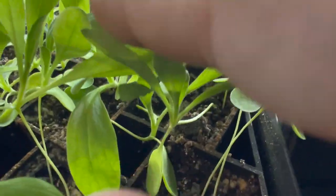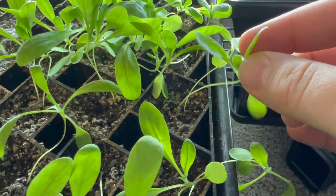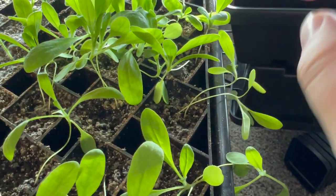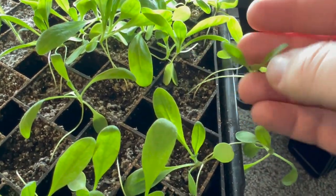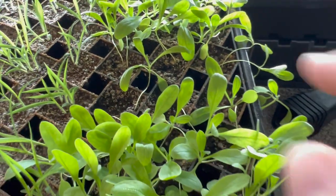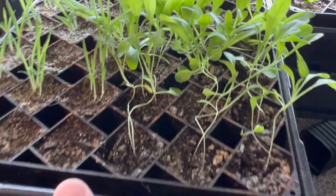And then this is a cress and they're really leggy. I pulled them all out about two or three weeks ago, re-sowed them, and had them literally right next to the light and they still got leggy. Somebody said I could just bury these stems and it should be fine, so I'm going to just leave them and try burying them.